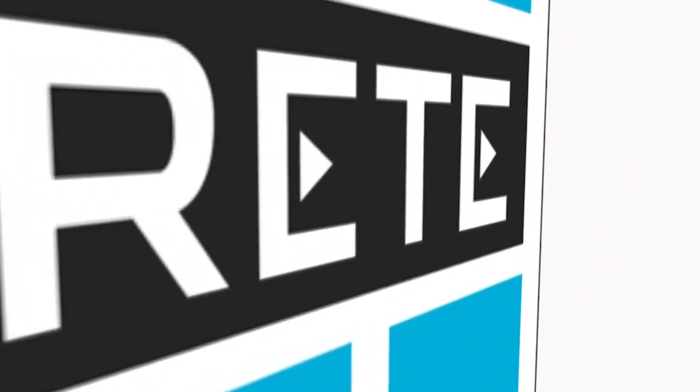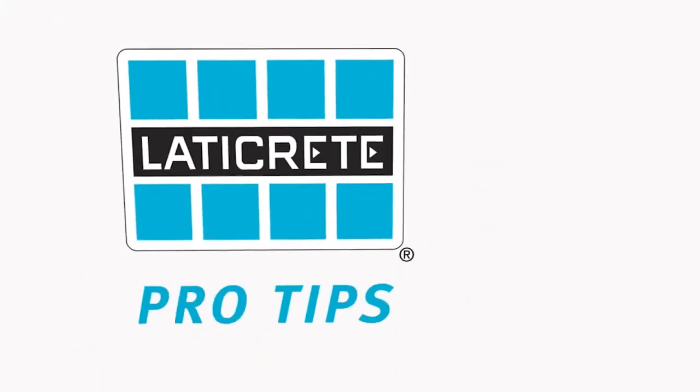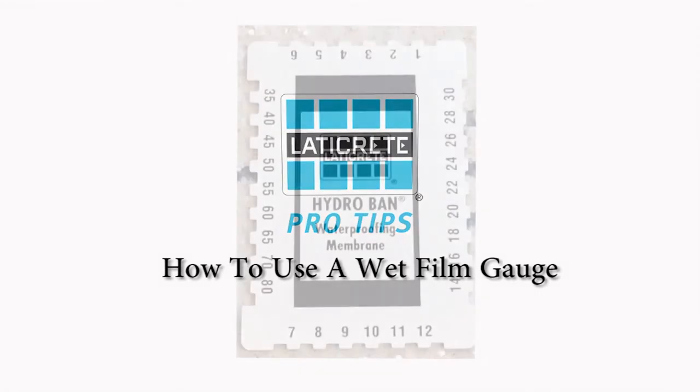Laticrete Pro Tips — professional tips from the industry leader. How to use a wet film gauge.